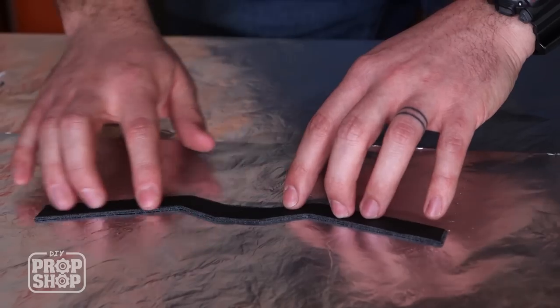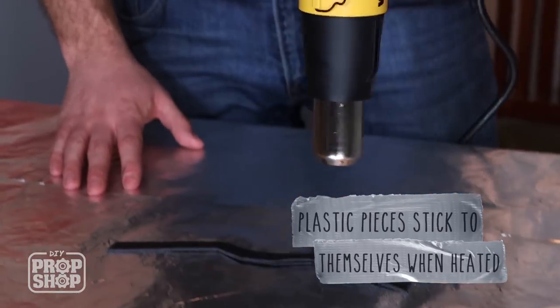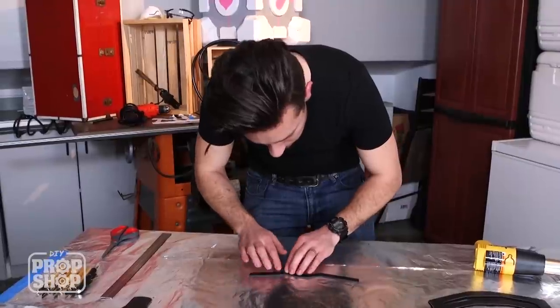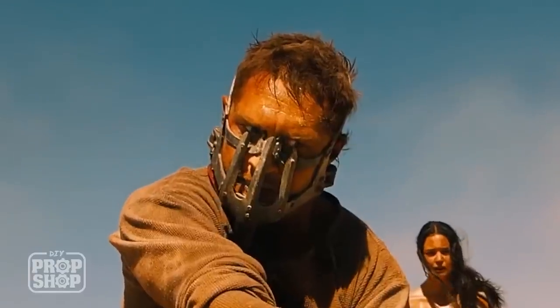If you end up with fingernail marks or kind of like crinkles in this stuff, I wouldn't really be too concerned with it because in the movie it looks pretty beat up. So as a prop, it really lends itself to some rough handling.